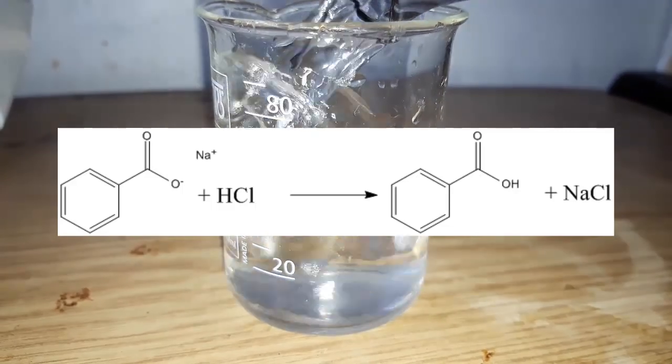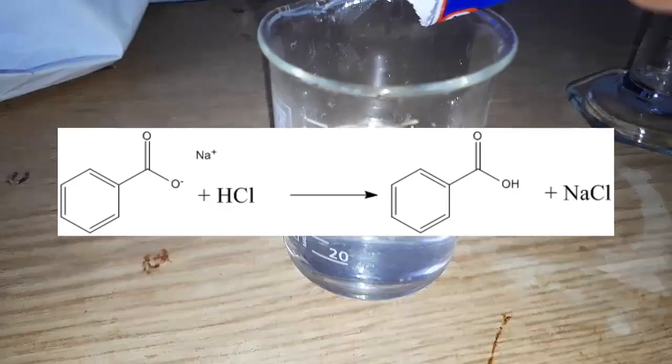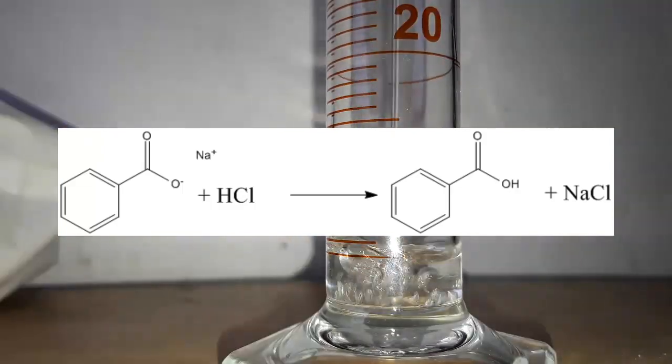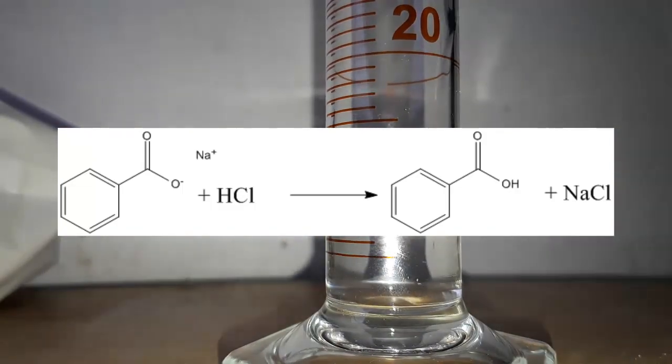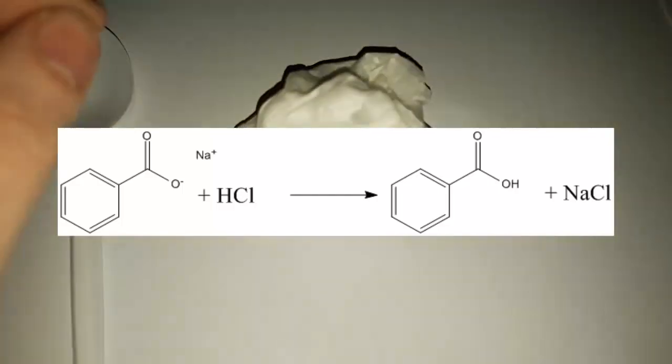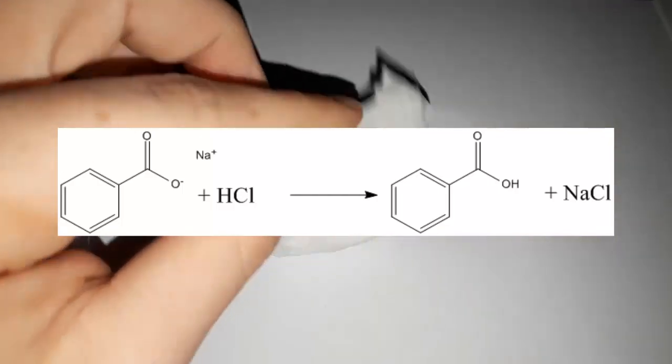Hello guys! Today we'll be making and recrystallizing benzoic acid. Benzoic acid is a colorless crystalline solid which was discovered in the 16th century. On an industrial scale, it's produced by partial oxidation of toluene, but we'll be making it by reacting sodium benzoate with hydrochloric acid.